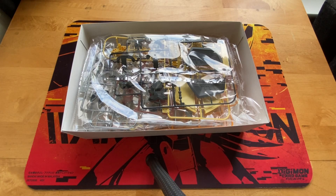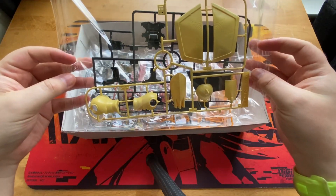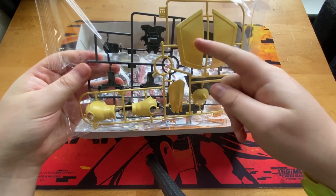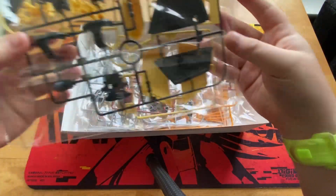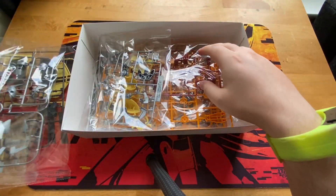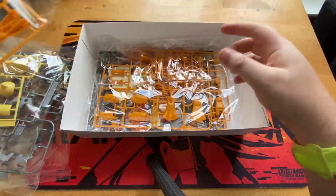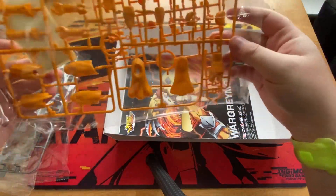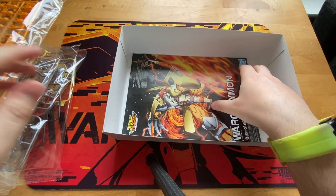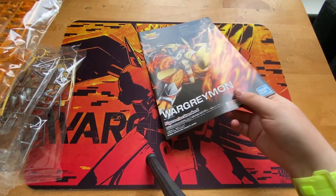Opening up the box, we first of all have all the pieces. They are in several bags like this. Apologies for the loud crinkling, but you can see certain things already coming together. You've got his claws here, and you've got the brave shield on the back, which is really awesome. We've got some red and silver pieces, like his feet and his chest piece. It's really nice looking. We have some more yellow and silver, some orange and red, and more orange pieces over here, including some stickers, including his eyes, which is kind of creepy.